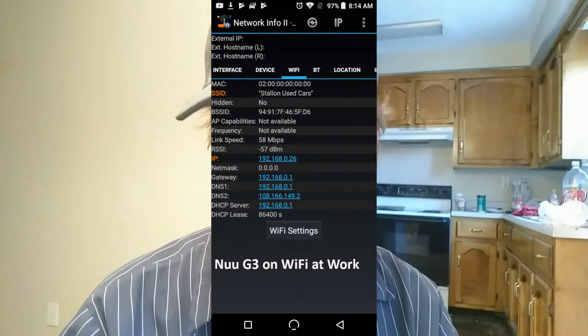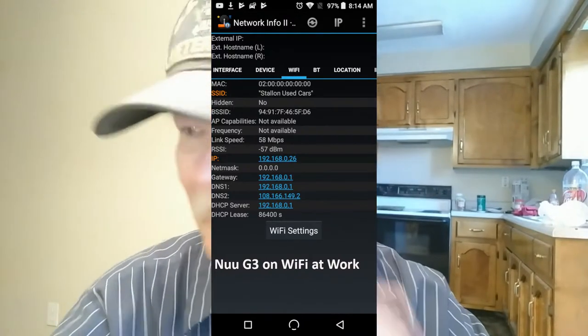Neither the new G3 nor the Alcatel can go over wireless N. Like I said, I lost the shot on the Alcatel, but you'll notice it has a fairly decent connection speed — 121 Mbps. Next we're going to bring up the Nubia G3 at work, and there it is — pretty pitiful.